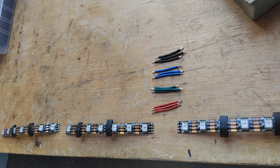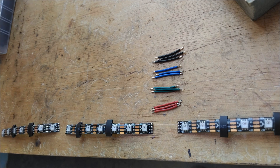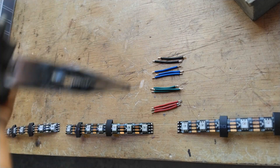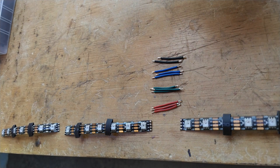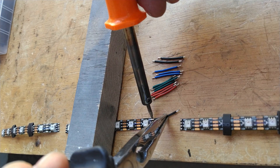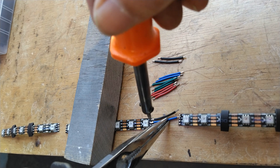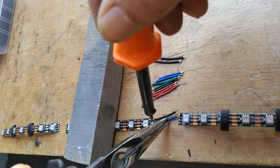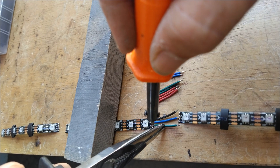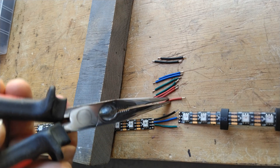All preparation work is done — I've also prepared a connector for the beginning of the strip. I always put some weights on the strips when I'm soldering to hold them in place. Then slowly and steadily: there's number one soldered, number two in place, three, and last but not least the positive.